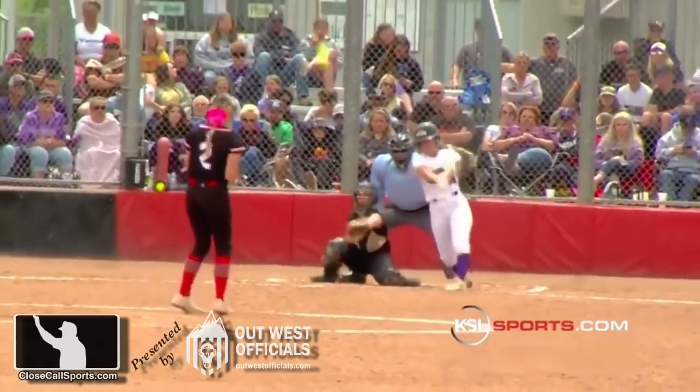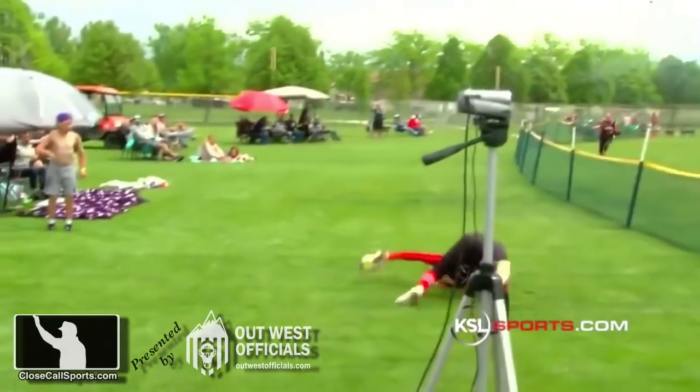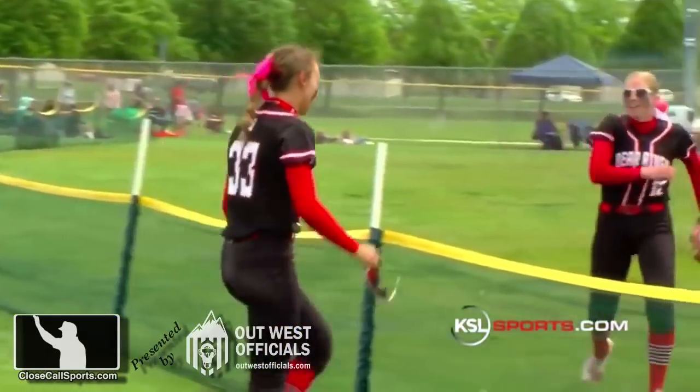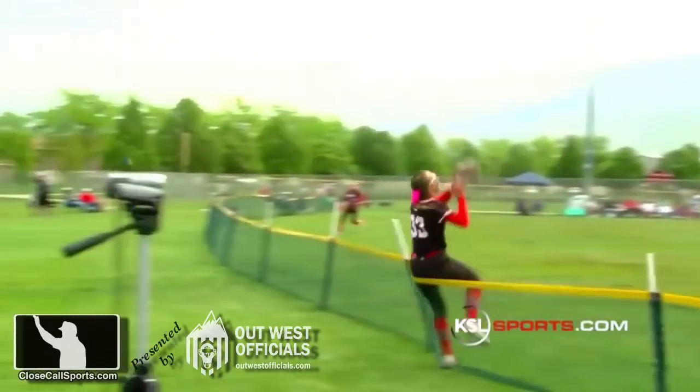Gil at CloseCallSports.com. This was an Ask the Youth — take a look. Notwithstanding the great athleticism of this play, we're here to talk about the rules, and by rule this is a fairly easy call in theory, thanks to this camera angle.